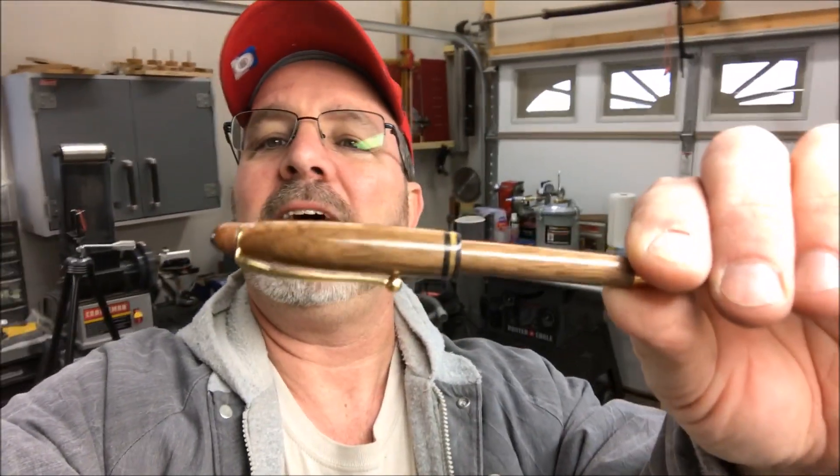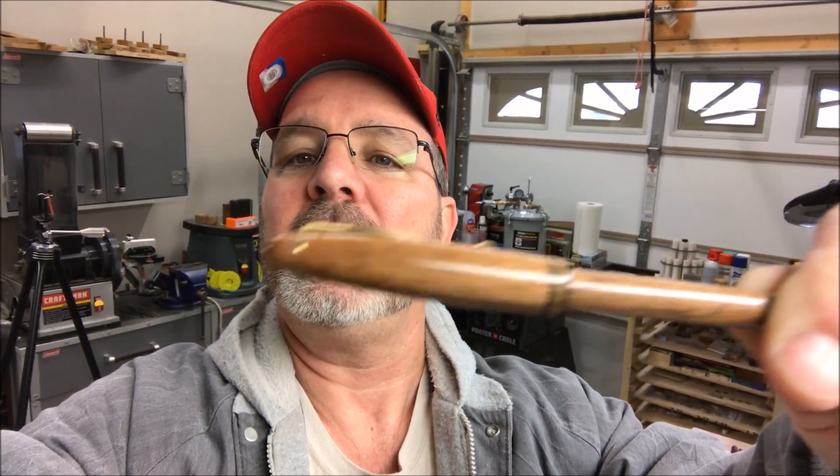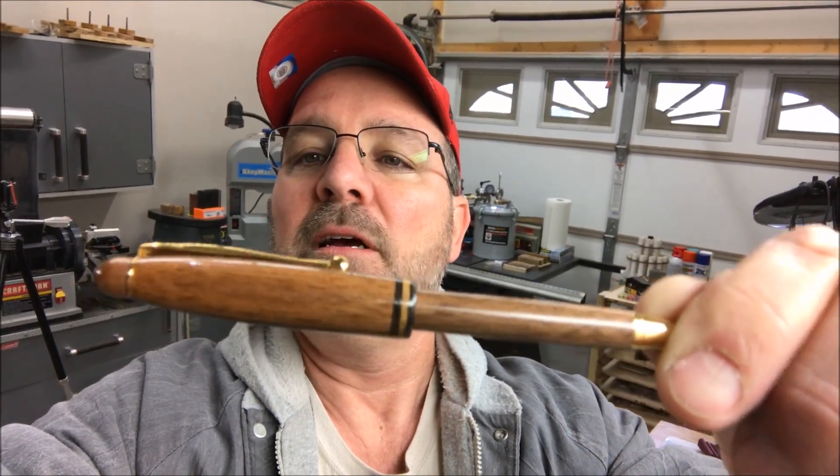In my downtime while I was waiting for the casting to set up, I turned a pen — look at that. I went ahead and made another one. It's got the finial on the end, it's got the rings, and the lower half of the pen slides into the upper half. I recorded every step of this one, so you guys are gonna have a video coming. I've already got a video uploaded for Tuesday, so I think this will be next Friday's video — keep your eyes open next Friday at 8 a.m. Central time, that video should drop.